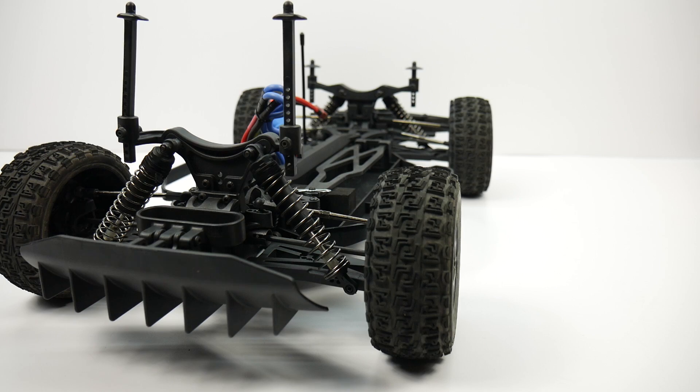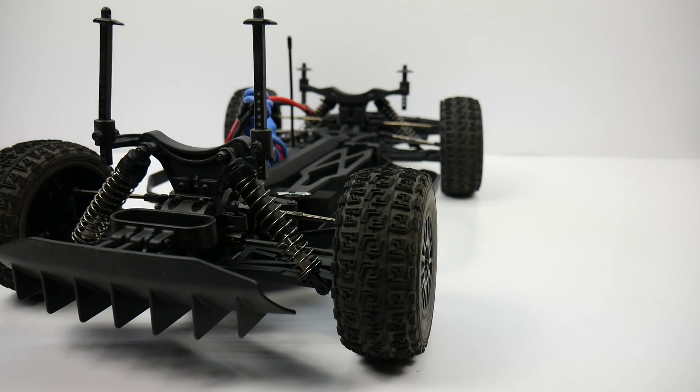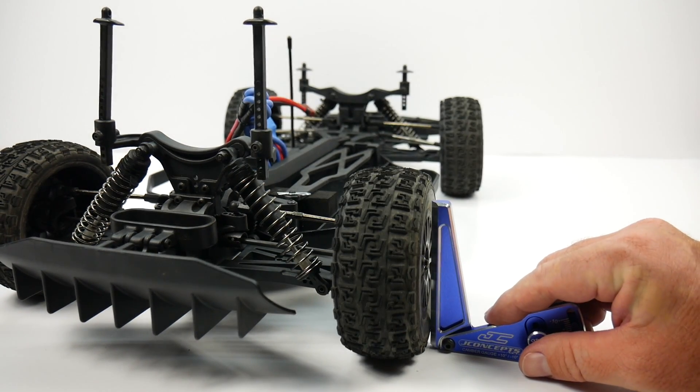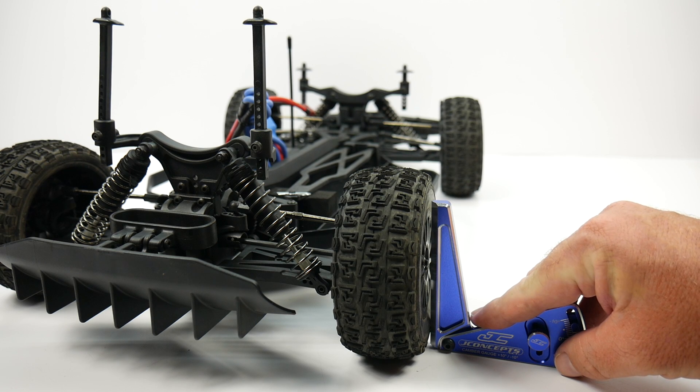Measuring your camber is pretty easy. Go ahead and grab your vehicle, pick it up to about a foot off the hard work surface, let it fall and settle into the suspension, then take your measurement. It definitely looks like I have some negative camber on the rear tire — bringing in the camber gauge, it's measuring at about negative 4 right now.